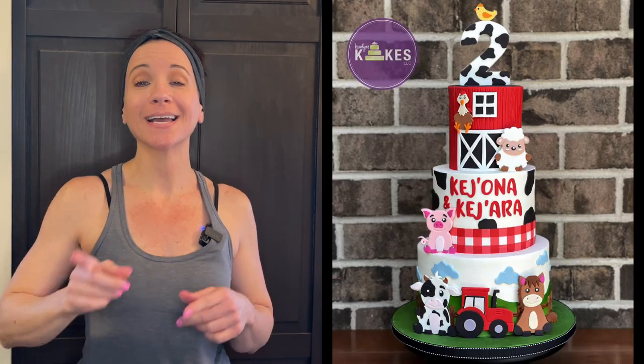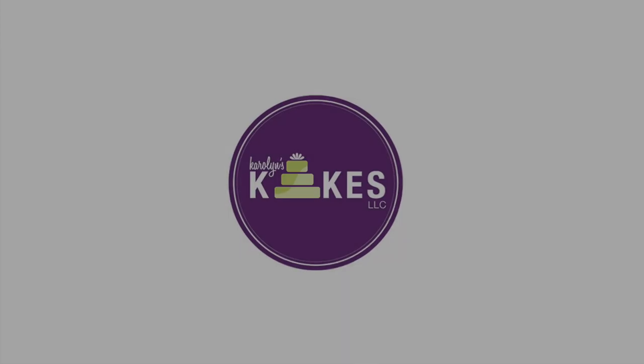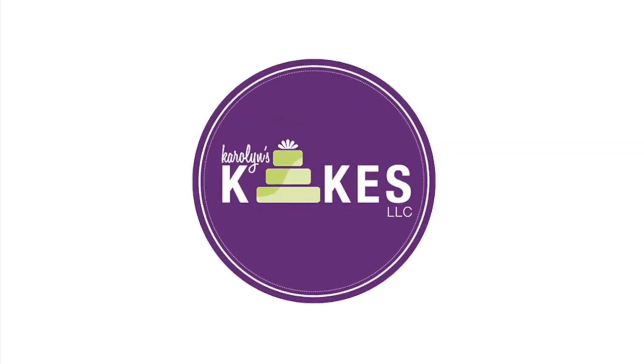In this video, I'm going to show you how to decorate this adorable barnyard animals cake. Hi, it's Carolyn. If you want to learn how to bake and decorate amazing cakes, I would love for you to join me by hitting subscribe and the bell. If you want to skip the intro and get right into the video, there are chapters linked below.